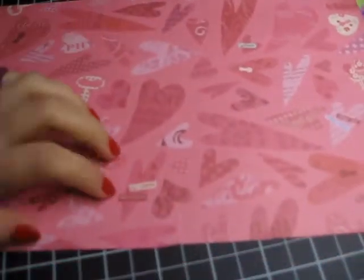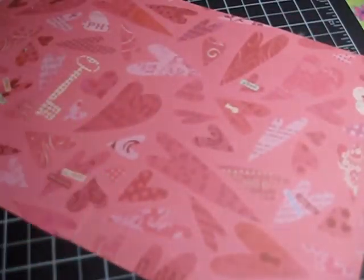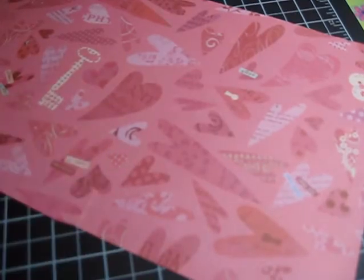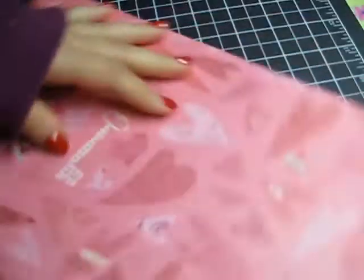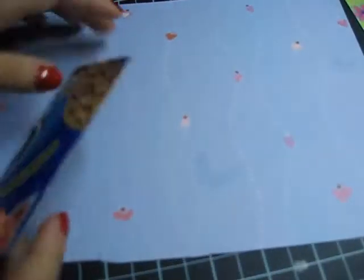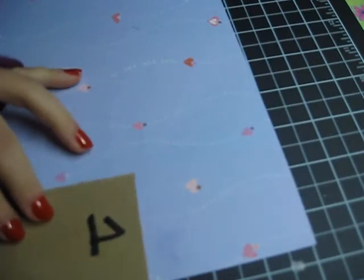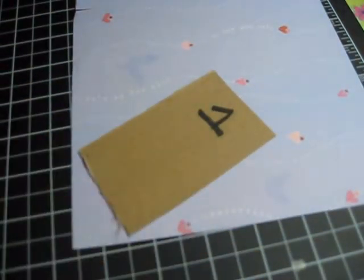I got a piece of designer paper that I stored, and it's just a piece that I already used. As you can see, it's not 12 by 12. So I'm going to start by pasting this over here and covering it all with this pattern paper.